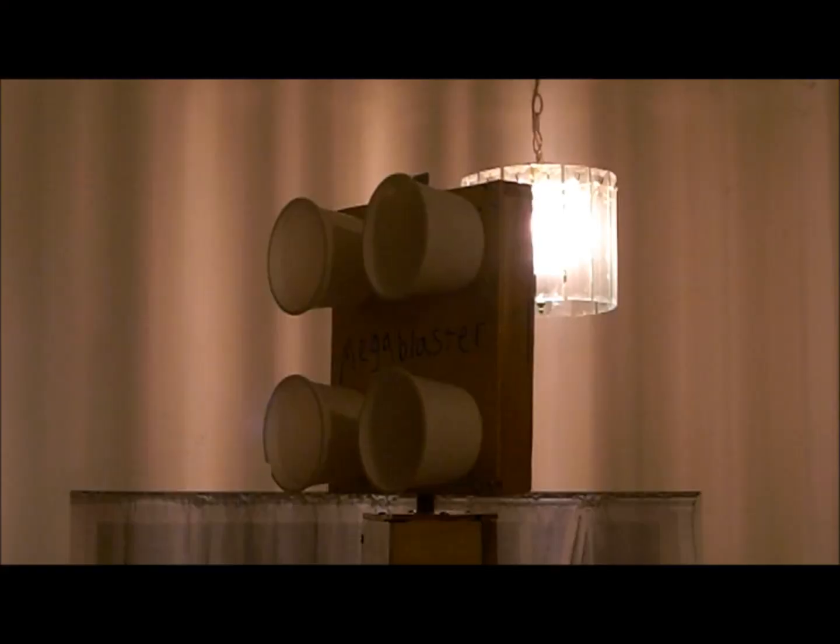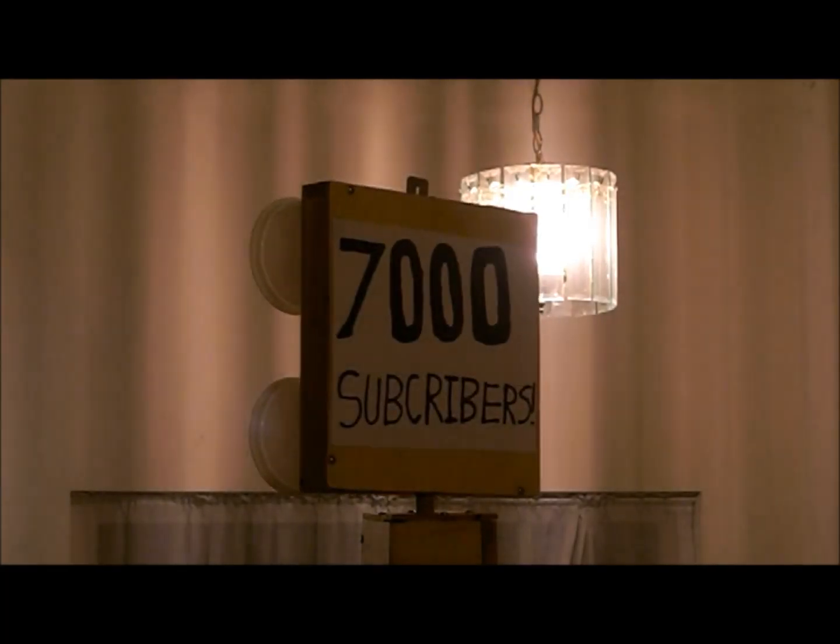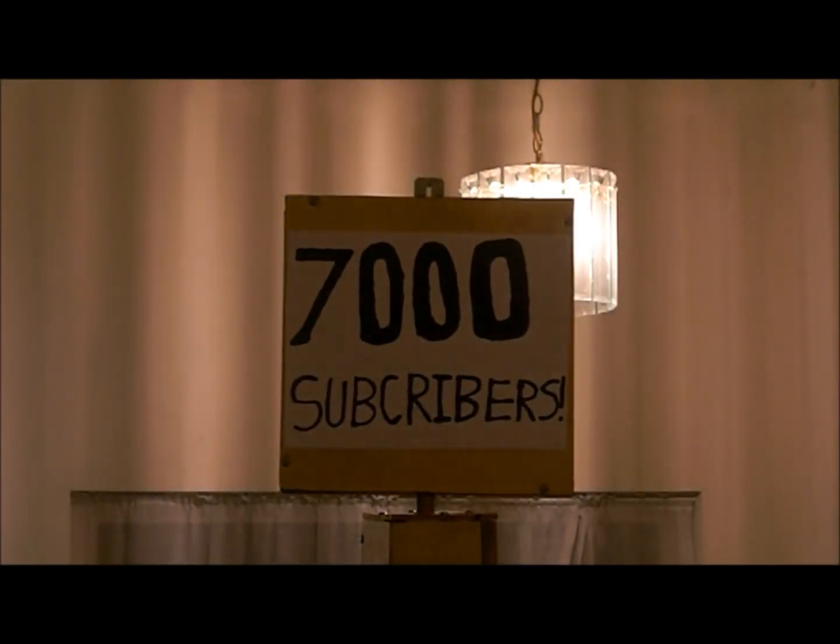On the back of the Mega Blaster Jr. where it said 7,000 subscribers, I made a typo. That doesn't matter because I didn't do that for the 8,000 subscribers one — I spelled it right this time in the little red, green, and blue intro you saw earlier that said 8,000 subscribers.